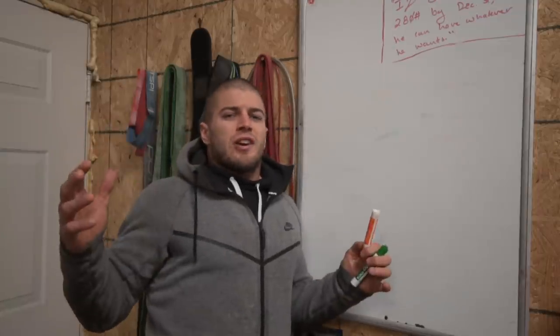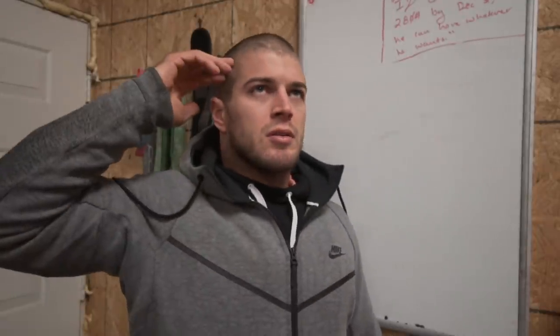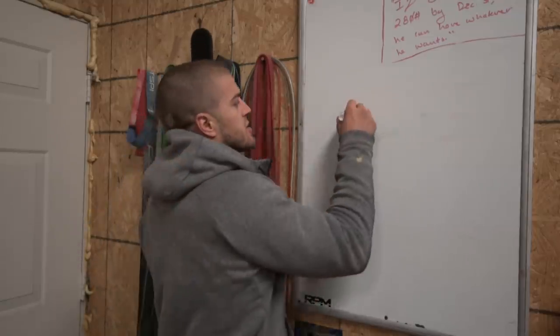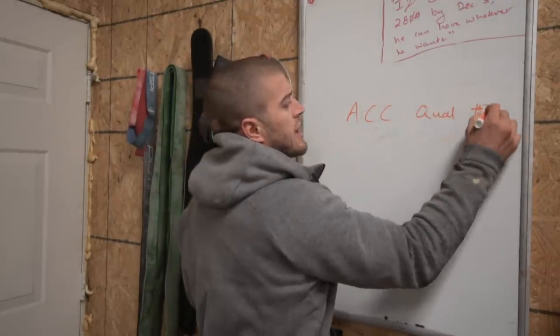Hey! We are here for the Australian CrossFit Championship qualifying event number three — the first workout from week two of the qualifiers.